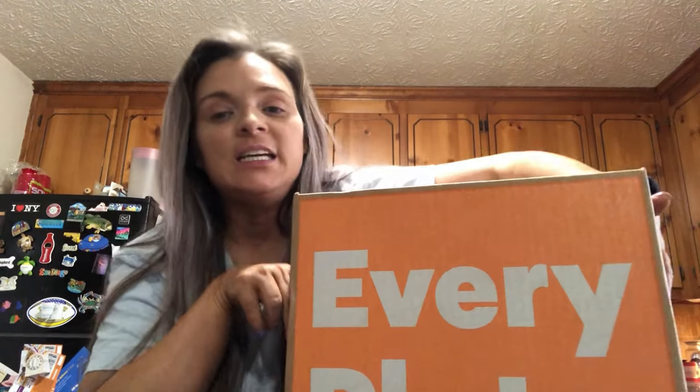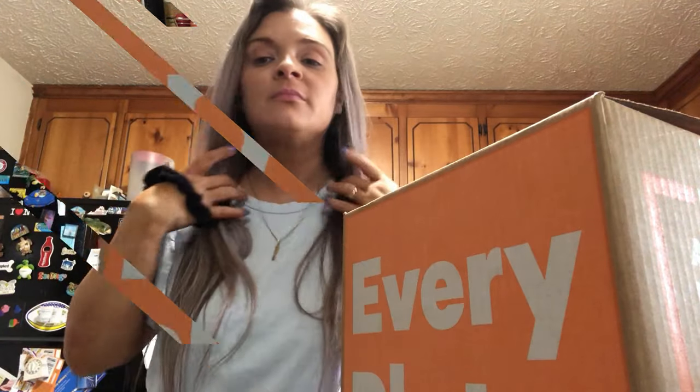Welcome back to my channel! If you're new here, my name is Janet. I just received my EveryPlate order — this is the second box I've received — so I thought we could open it and you can see what I got. If you're interested, just keep watching.